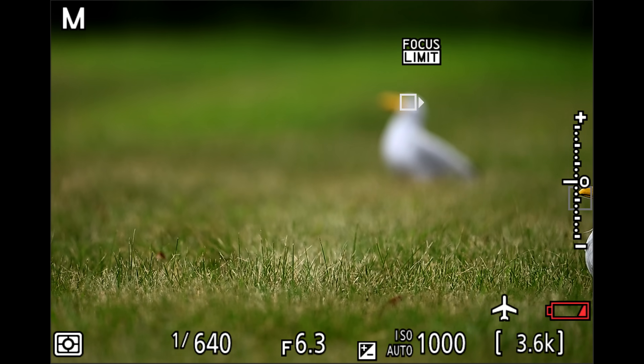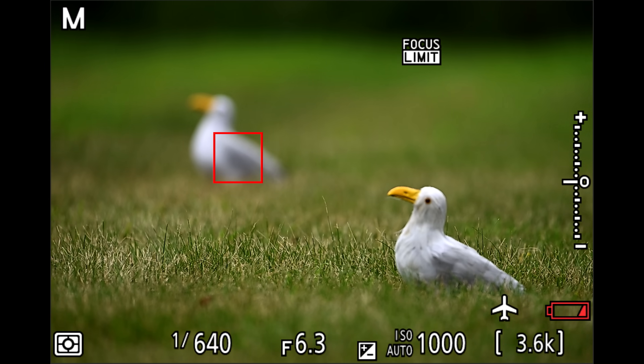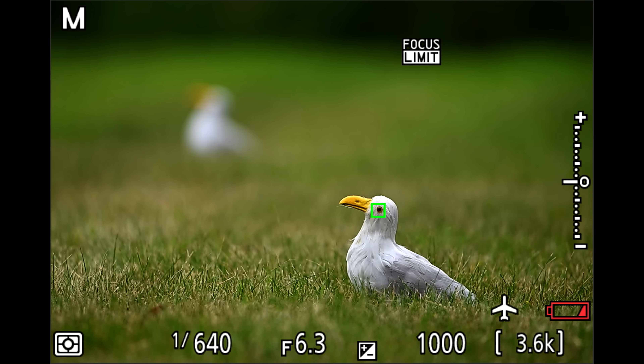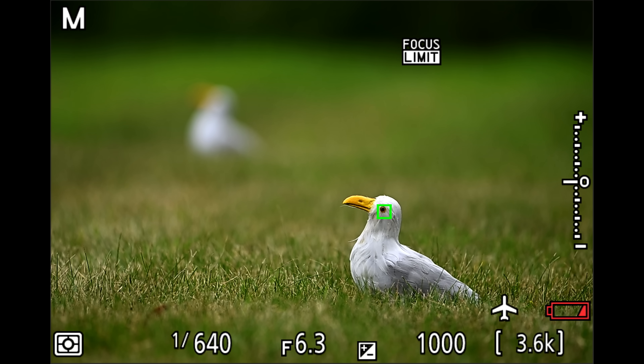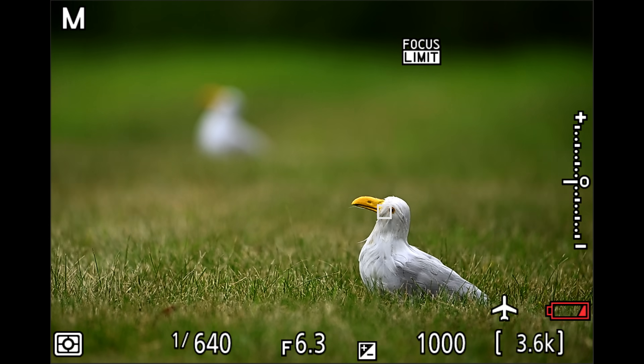Normally, subject detection will still grab onto the front target, so it's not a big deal. But if it loses the target, it can get hung up on the back one that's out of range and ignore the one that's still within your focus limit range. Keep in mind that subject detection only works if it can recognize a subject. So if the background target you don't want is far enough out of focus—either due to distance or depth of field—subject detection will ignore it and only go for your main target.